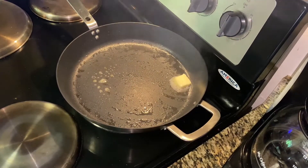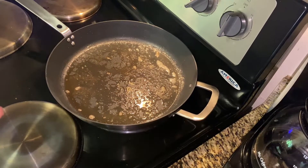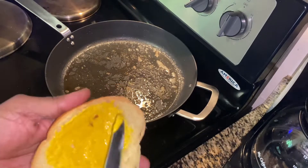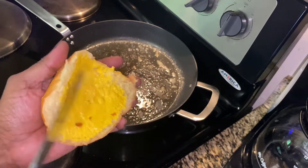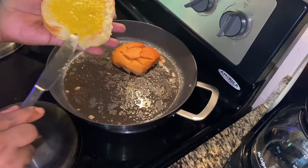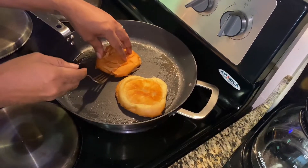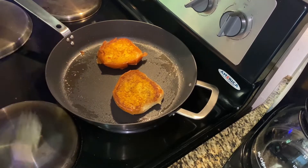Now we're gonna get started on our buns. I added a little butter to the same pan, spread some mustard on both sides, and we're gonna lay them down mustard side in the pan and let them toast up. I let them toast up on that side for about two to three minutes, then flip them and toast the other side for the same amount of time.